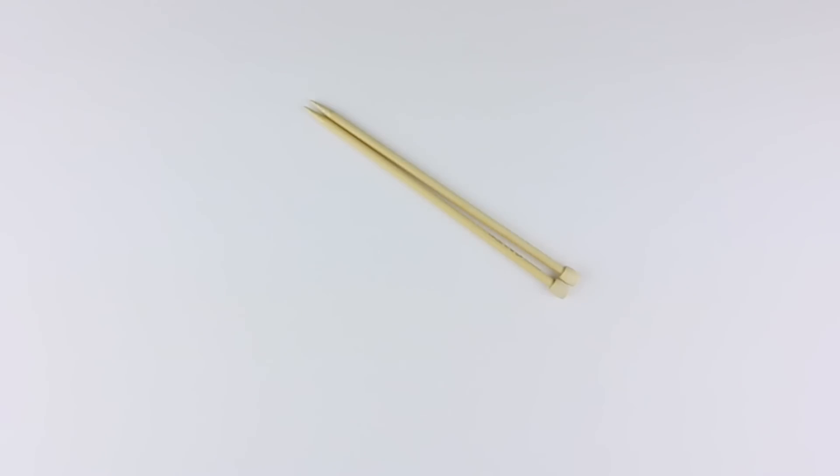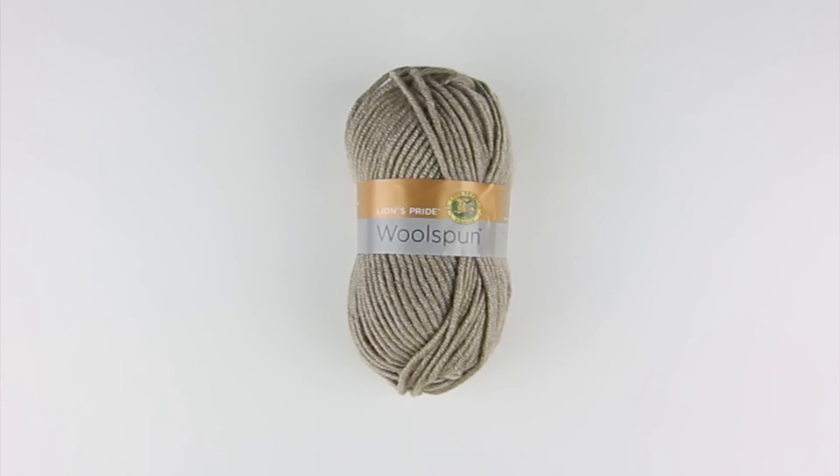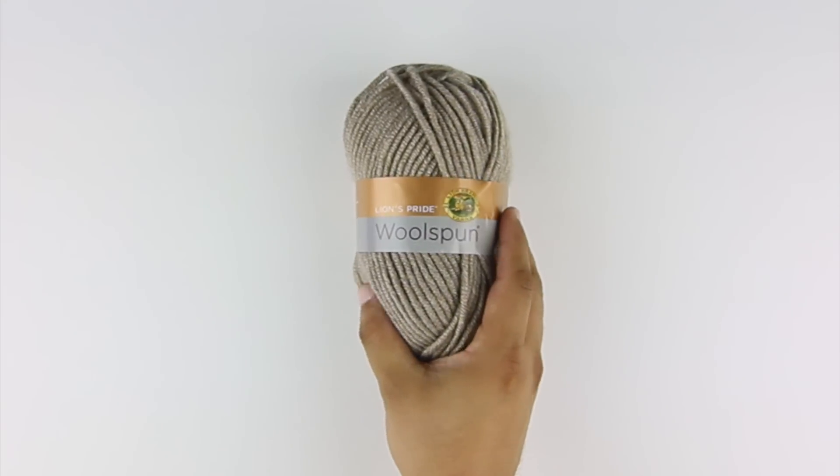For this tutorial you'll need the following materials: a pair of knitting needles, a cable needle or double pointed needle, and a ball of yarn. Special thanks to our sponsor Lion Brand for providing today's yarn. Today we are using their Lion's Pride Wool Spun, available exclusively at Michael's Craft Stores and LionBrand.com, in the color taupe.